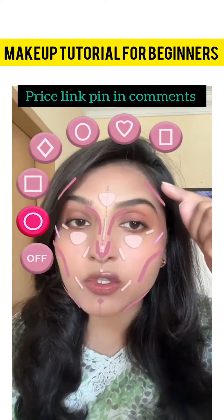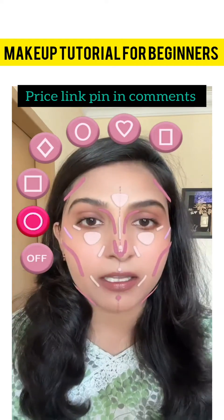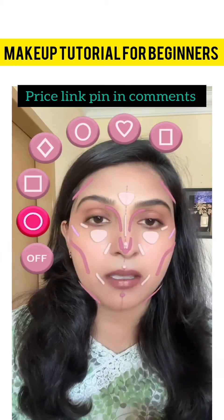Let's start with these pink sticks — we will do contouring on these pink sticks. We will apply concealer on the white areas, these are highlighted areas, and the purple sticks are our blush.